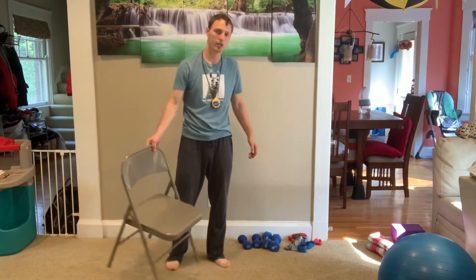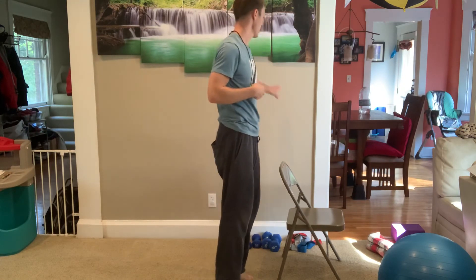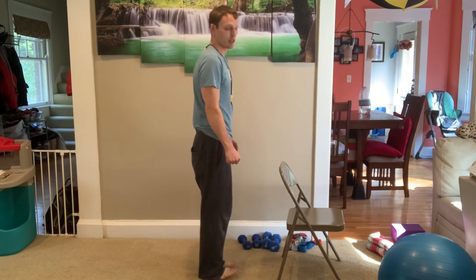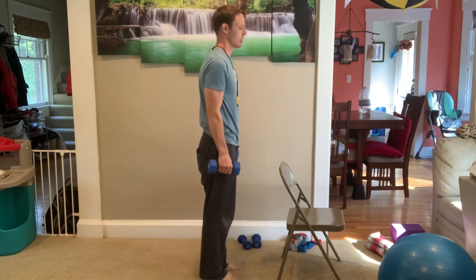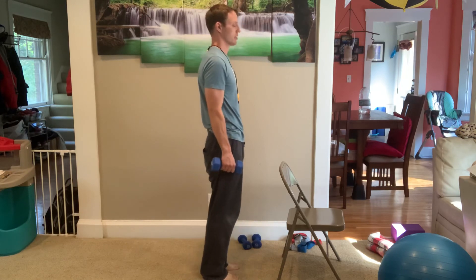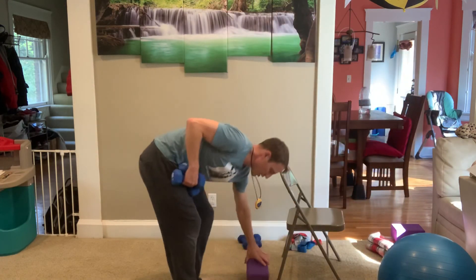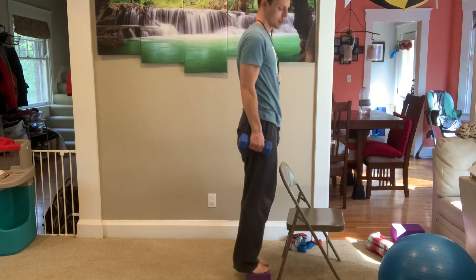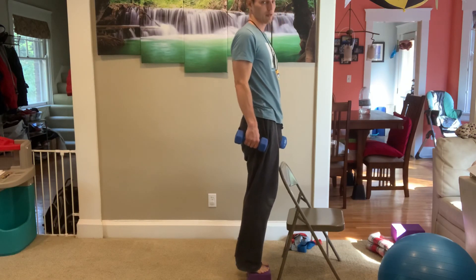If you have a step, use it so your heels can go down a little bit and get a little more range of motion. Otherwise, hold onto the wall or a chair. You can hold some weights to make it harder. 3, 4, 5, 6, 7, 8, 9, 10, 11, 12. You see how my heels are going lower than the block? That gives you a little more range of motion and works more muscles. Just make sure whatever you use is stable — use steps in your house if you have them. All right, let's do this!